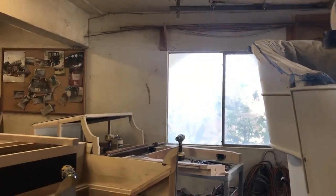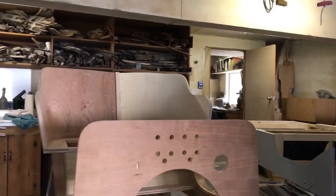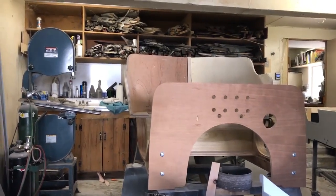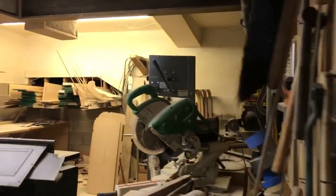Here are some other bodies that Ray's working on in the shop. At any time he'll have up to half a dozen cars that he's working on. He's been doing this pretty much full time since sometime in the 80s — 1985 — and to date he's done close to a thousand bodies.